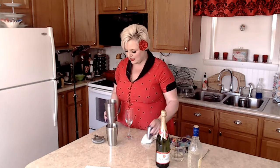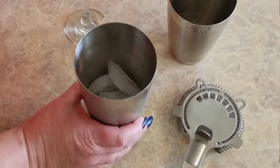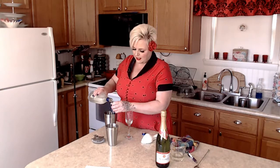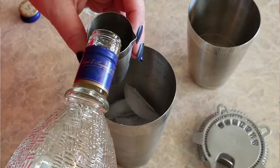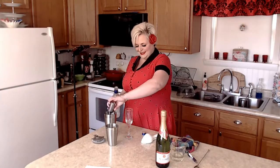I have my cocktail set here from Pampered Chef — not all of it, just the items that I need. I've got my shaker here and I've got it halfway filled with ice. The next thing I'm going to add is an ounce and a half of gin. This is a two-ounce shot glass, so maybe two ounces instead of an ounce and a half.